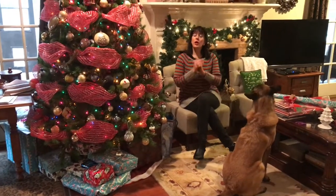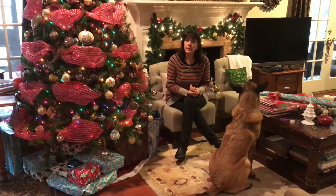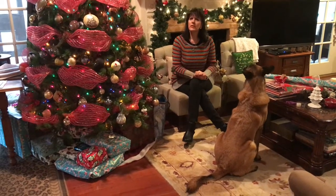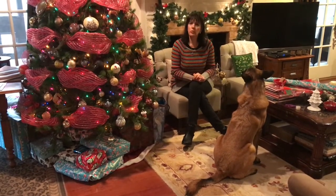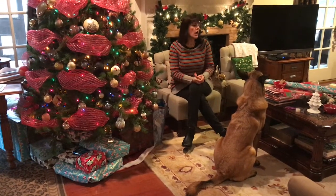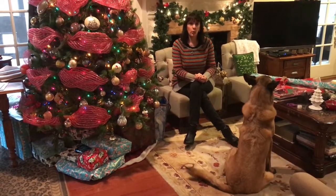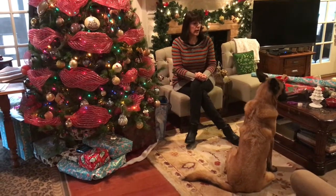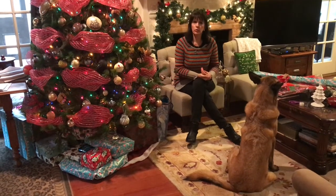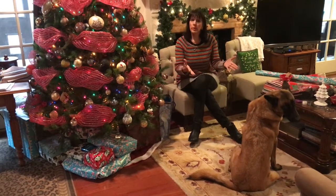Today we're going to talk about how to wrap a Belgian Malinois for Christmas. I have Vault here to help with a demonstration. We've seen so many cat wrapping videos — why not wrap your dog? Maybe you want to re-gift him because he's digging in the backyard. You have to be quick, these dogs are very clever. Make sure the music is calm — no jingle bells. Play a nice string quartet, maybe 'In the Bleak Midwinter,' to calm him down.